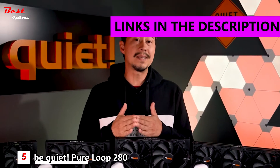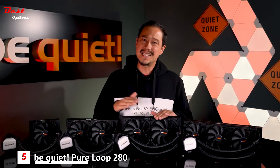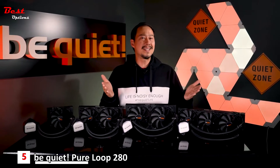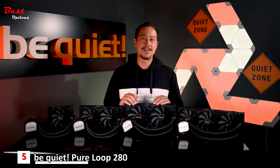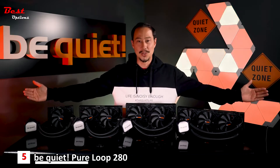The acronym AIO stands for all-in-one and means, in the world of PC hardware, a self-contained water cooling system that's easy to install, easy to maintain, ideally easy on the wallet, and still just as powerful as customized water cooling solutions. Welcome to the world of PureLoop.